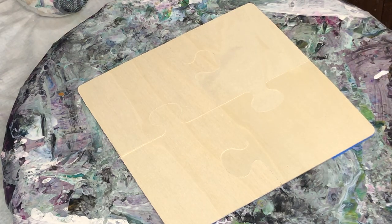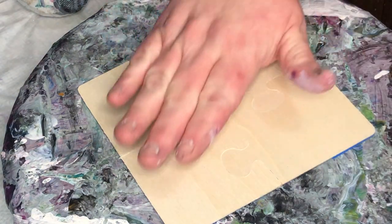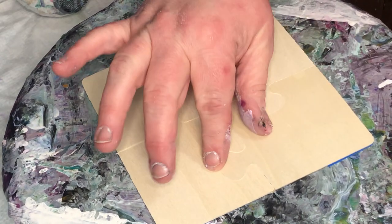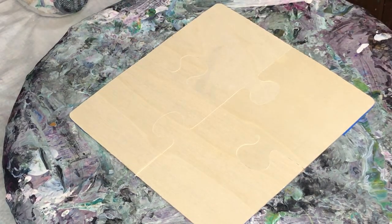Welcome back to Pouring Through Life. I am going to try to create a bloom on a puzzle. I found these at Hobby Lobby — they're little puzzle pieces. I've taped the back to keep it a solid surface. I've got my colors picked out from a previous pour and I'm going to see what I can make.